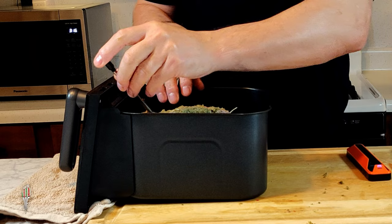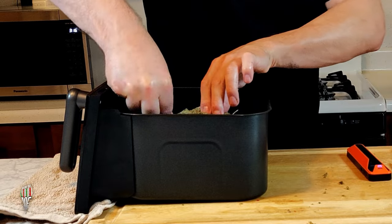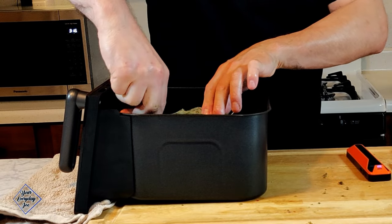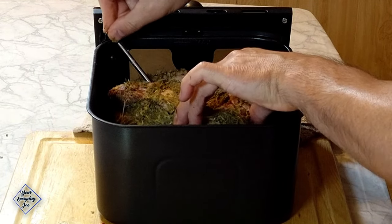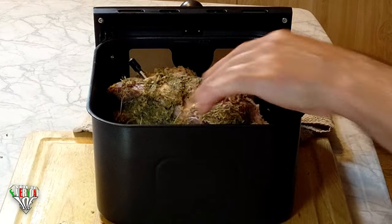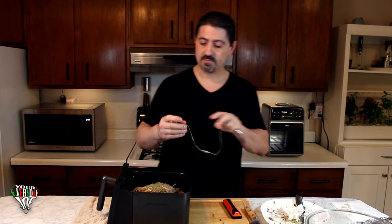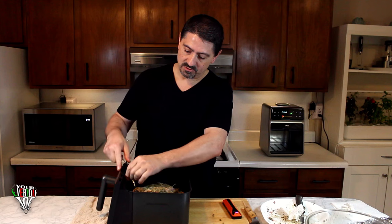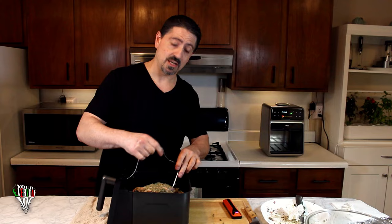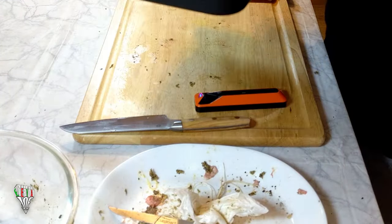I'm going to put this probe in here — you want to get it into the center of the meat. You don't want to go too deep, but deep enough so you're in the center. This is the DRIO probe which is part of this air fryer. It just slides in and I'm going to stick it into the opposite side going in the same direction. That's what it looks like all set up.